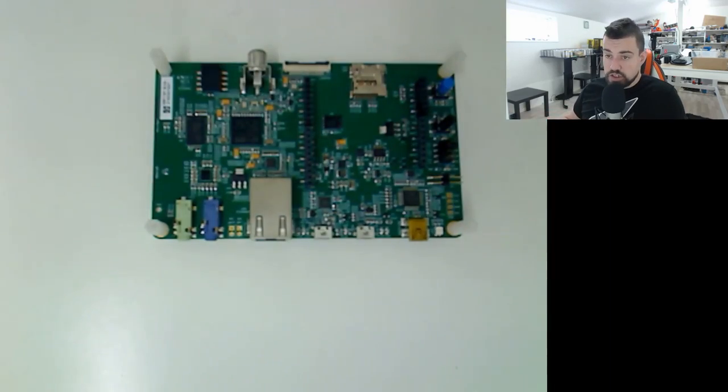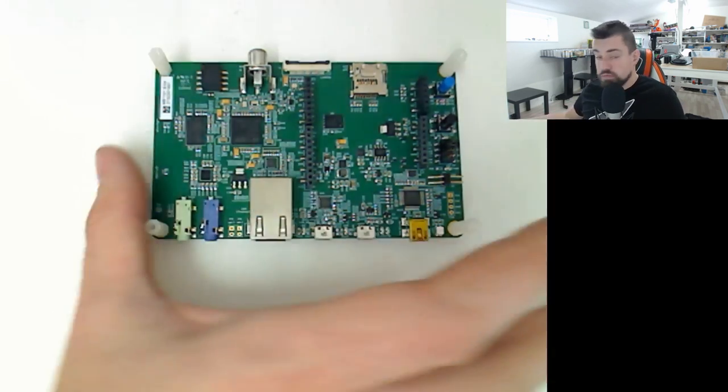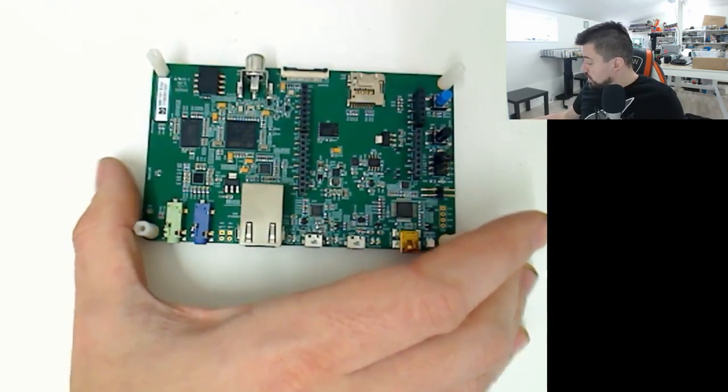The display is on the other side - it's just glued with some foam adhesive and there's nothing underneath. There is no connector, so you can't just detach the display - it's soldered directly to the board.